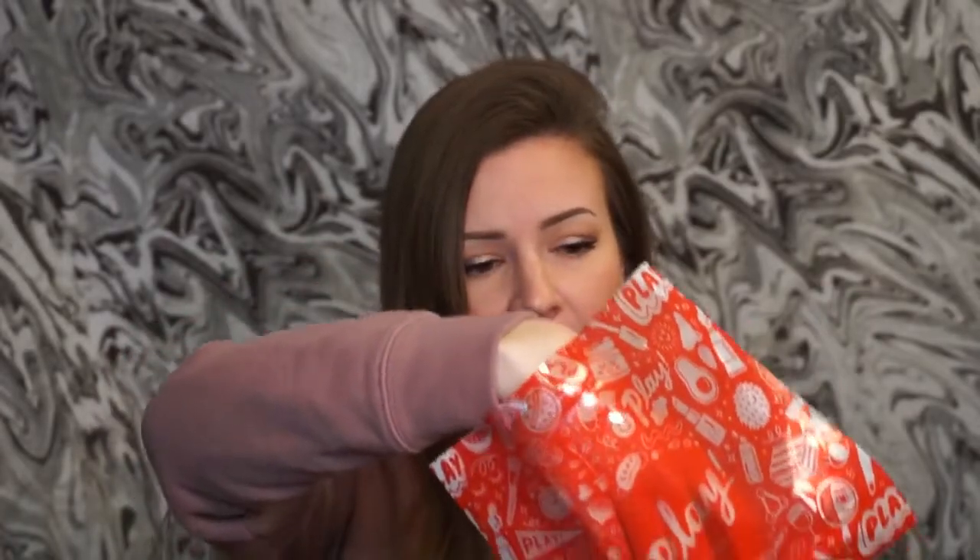The last item is from Dr. Jart — I've gotten one item from them before and I think I really liked it. This is the Ceramidin cream — a moisture retention shield. It says to apply to entire face to evenly retain healthy, hydrated skin. My lips are really hurting right now so I can't think straight. I will never wear that lipstick again just because of this, which is sad because I do like the color.